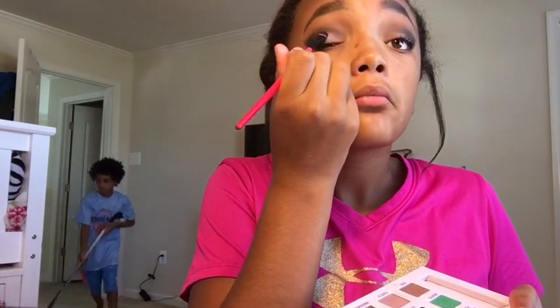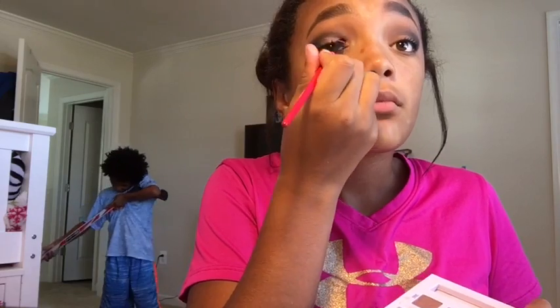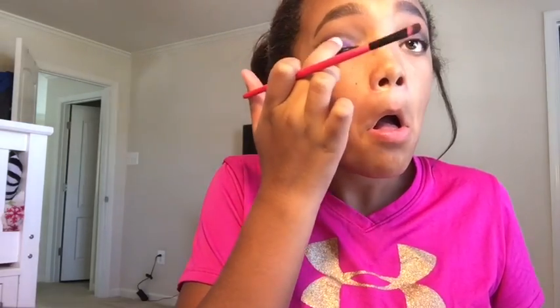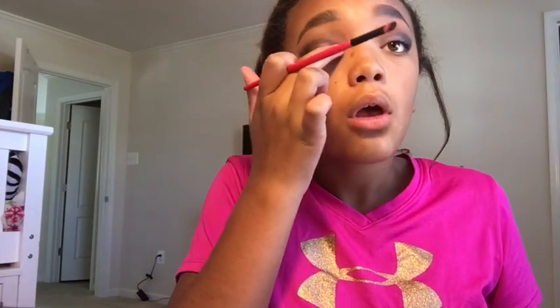So now going to this Urban Decay Eyeshadow Palette, I'm taking this light purple and putting that on my lid. But that wasn't enough for me, so I went with this dark purple from the Urban Decay Electric Palette. And I decided to use my finger because it came out so much more pigmented. Like, it looked so pretty and I loved it so much.